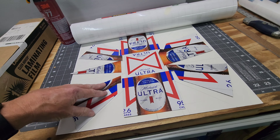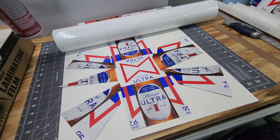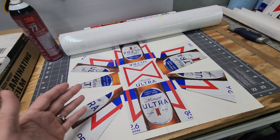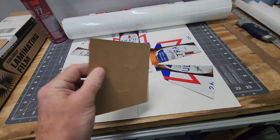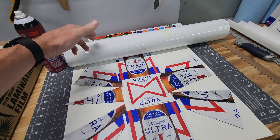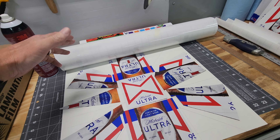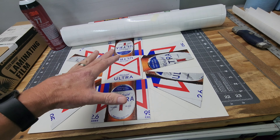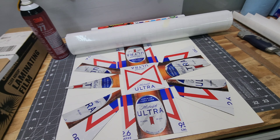So what I'm going to do is get some spray adhesive — I always preach to use the Super 77. I'll put a coat of that on the poster board, get this laid out, and then I'm going to cut some of the laminate to probably 16 by 17 inches to cover this, lay it on, and we'll see how it comes out.